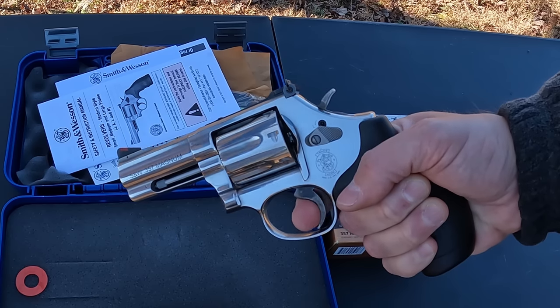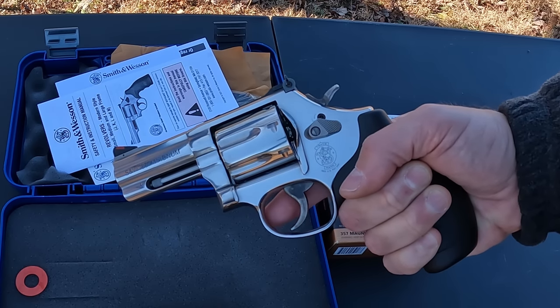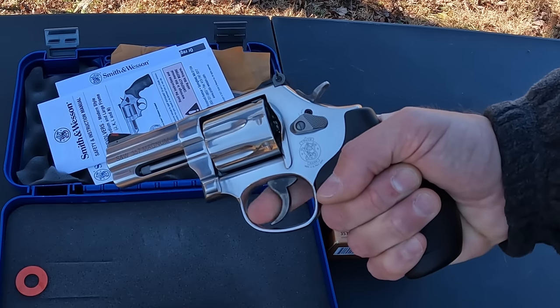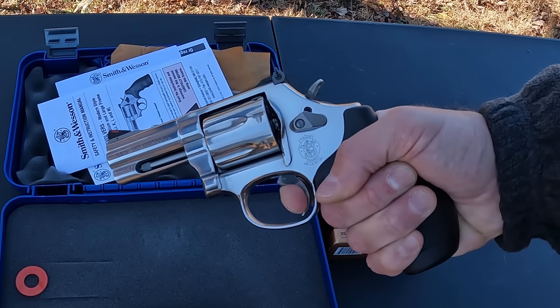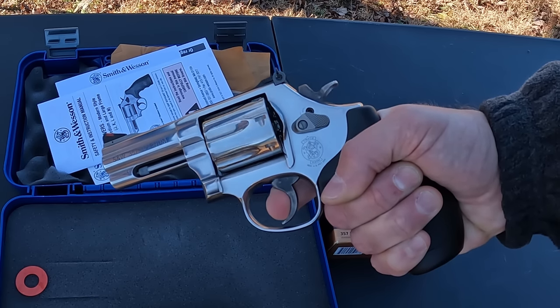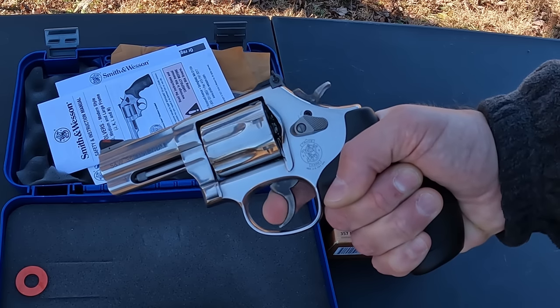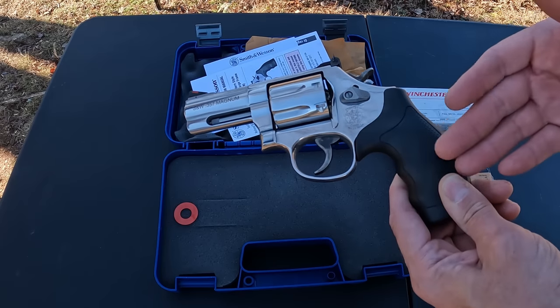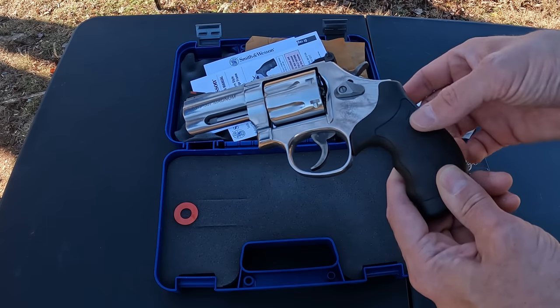The single action is very, very nice — super light, crisp break, probably no more than about two to two-and-a-half pounds. The double action feels pretty standard heavy pull. Not a whole lot of stacking but there is a little, and a little grittiness if you pull it slow. If you go fast it's a pretty smooth pull — just a standard revolver double action.